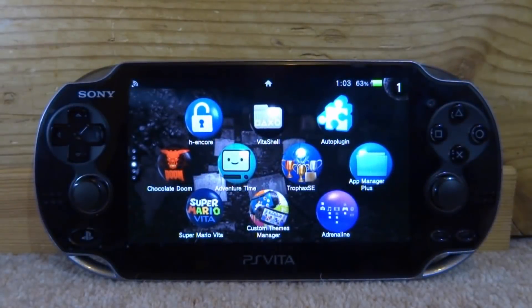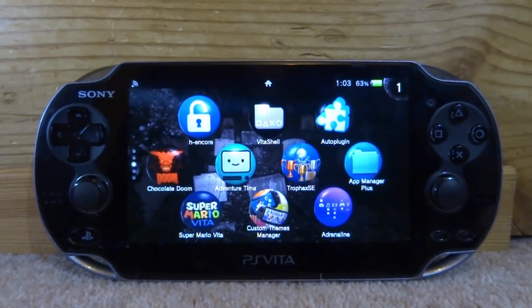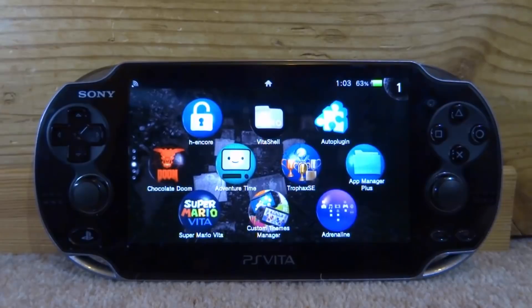Hi guys, Tate James here. In this video I will be showing you guys how to install the RemaPSV plugin. Basically what this plugin does is lets you remap all of the buttons on your PlayStation Vita while you're playing games.